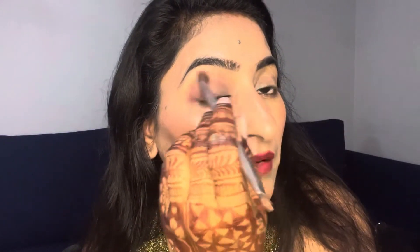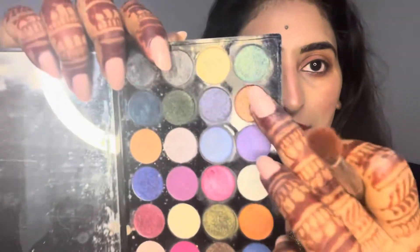After highlighting the high points, I am going to add a dark shade on the outer area of the eyes. I will shade it out with a blending brush, and also shade below the eyes so that the eye look is unified. Then I am going to take an orange shade on the brush, place it on the center of the eyelids, and also place it below the lower lash line — it gives a very good look.